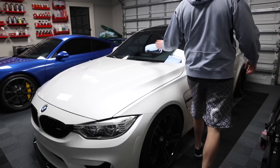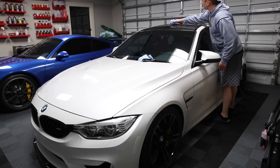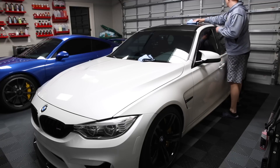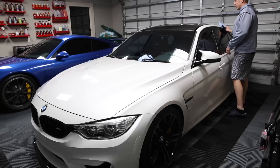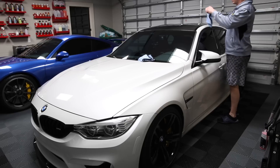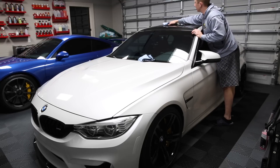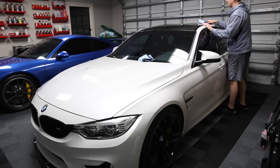Hey guys, I haven't even been thinking about this, but I'm thinking about doing something like this. I'm going to Eurojams tomorrow and the car's pretty clean. It's been sitting here all week — I drove it a couple of times: once to make the exhaust video, and I drove it to work today. So I rarely do this, but I'm just wiping the car down for the show because it's pretty clean.